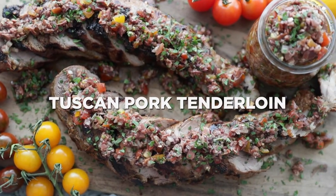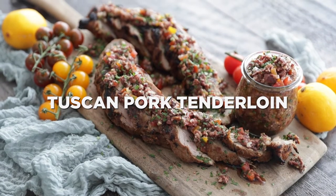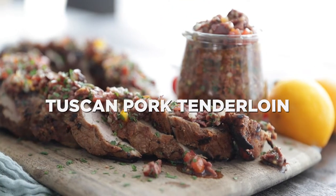Hey, thanks so much for stopping by. Chef Billy Parisi here with Heinen's, and I'm gonna show you how to grill up a tasty Tuscan pork tenderloin recipe.